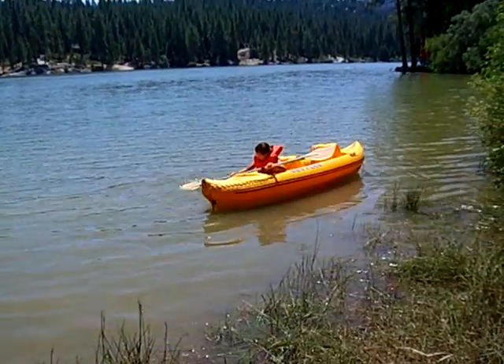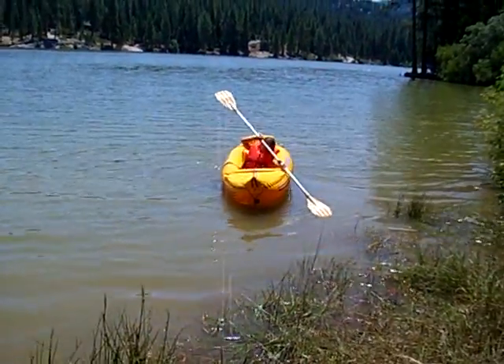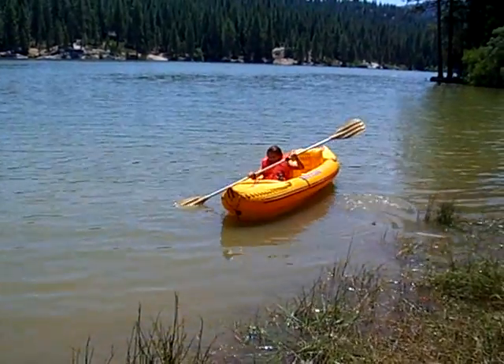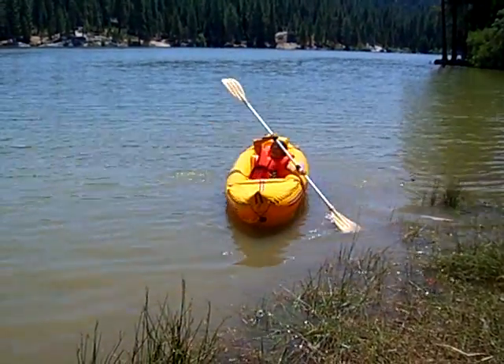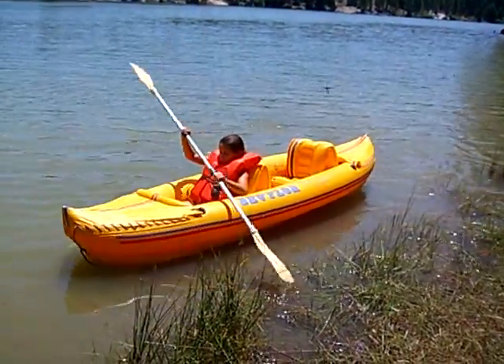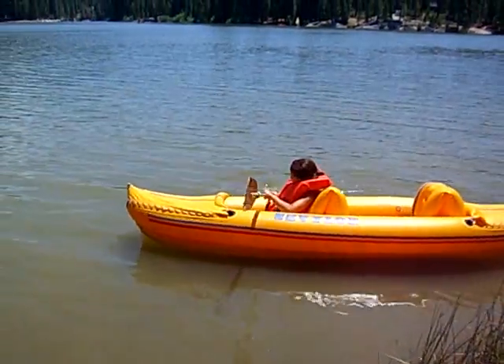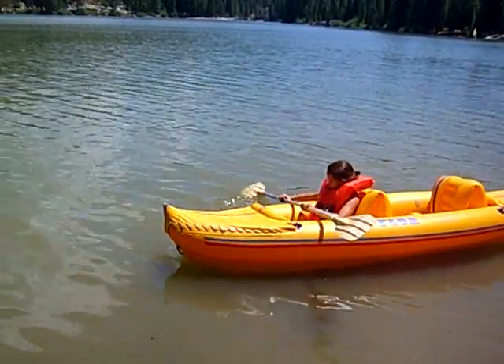Turn your paddle so they're flat — turn your paddle so the scoopy sides are facing back. That's it, like that. It's hard when you have to paddle, huh? You're doing a great job, Kalen.